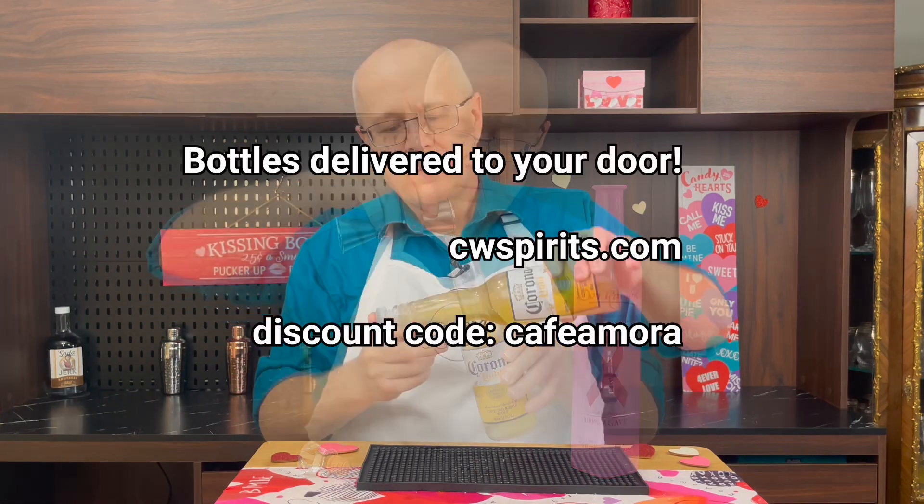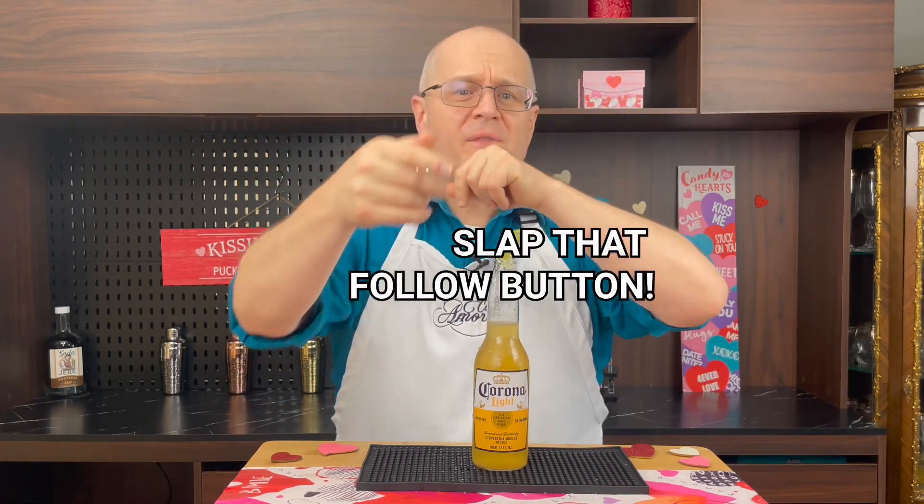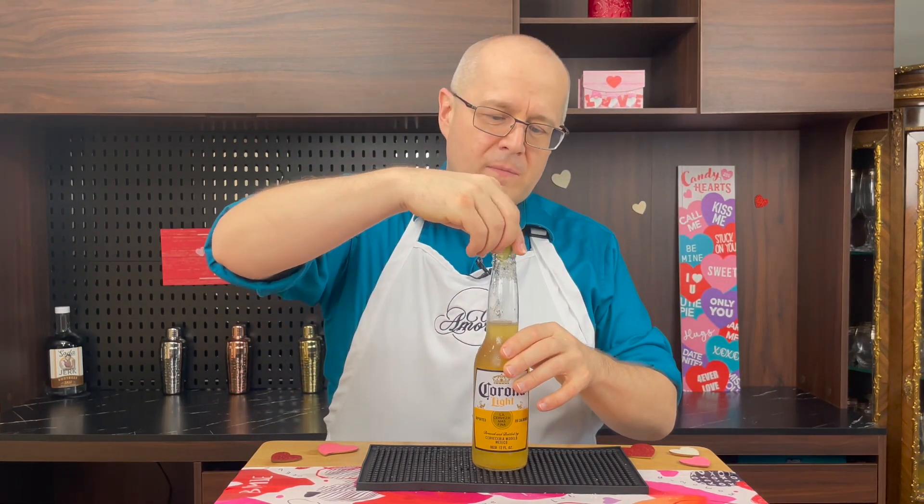The perfect pour. The only thing left is to give it a little garnish of a lime. All right guys, so we hit the Cadillac beerita — let's give it a try. But before I do, you know what to do: slap that follow button for me. That definitely coronas. That's really good. What do you think, Mrs. Zamora? Oh, this is fantastic. Fantastico.